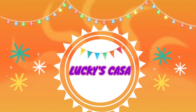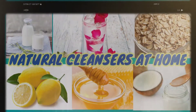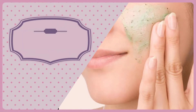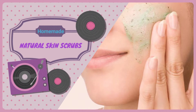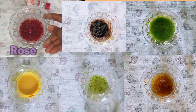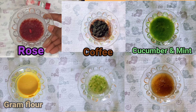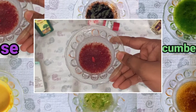Hello friends, welcome back to Lucky's Casa. In our last video we saw natural skin cleansers at home. Today in this video we are going to see homemade natural skin scrubs. Facial scrubbing is a very good choice to exfoliate and smooth your skin — it will remove dead skin cells and give you bright and flawless skin. Today we will see six different types of skin scrubs. One more benefit of these scrubs is they can be used all over the body, not just the face.